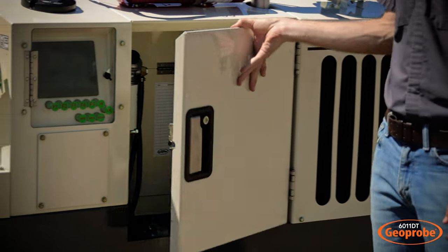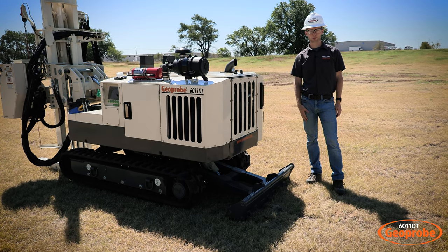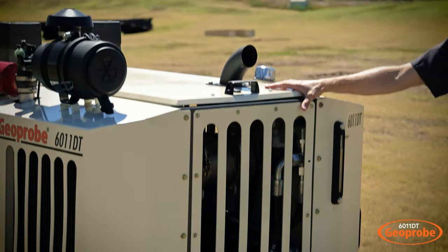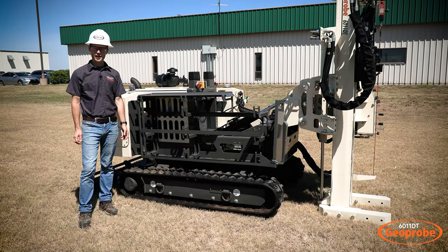Coming around to the back of the machine, you'll see we have our standard stabilizing blade. This is for transporting and setting up your drop rack and other tools. Here on top is where we have our access door for full access to your engine compartment.